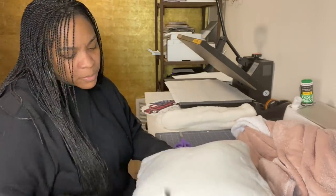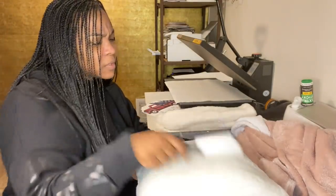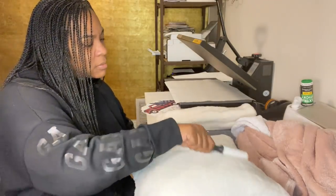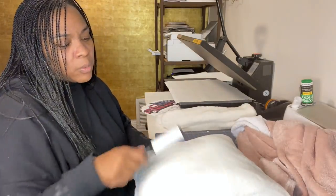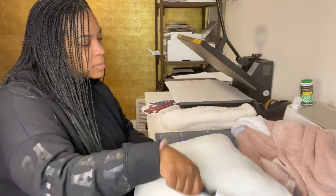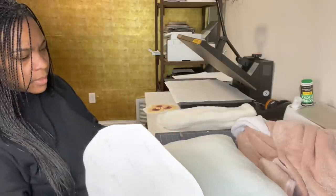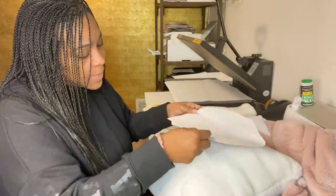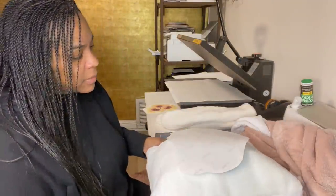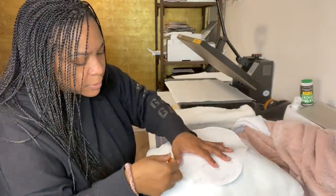I'm just testing this stuff out. For the pillow, I want to make sure I get any lint off first. I also want to make sure the furry material is going in the same direction, because I don't want it roughed up after sublimating. I'll use our mitt roller, then place the image on top. I also removed the tag — I always remove tags because I'm worried they could burn.